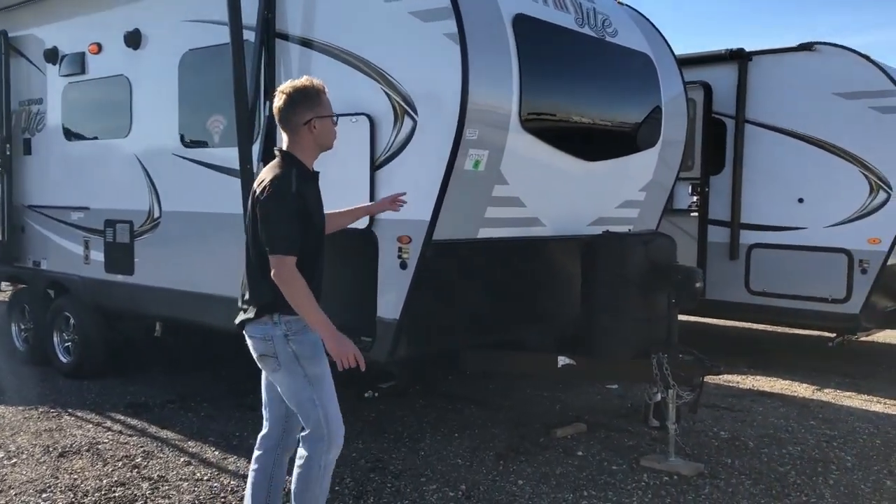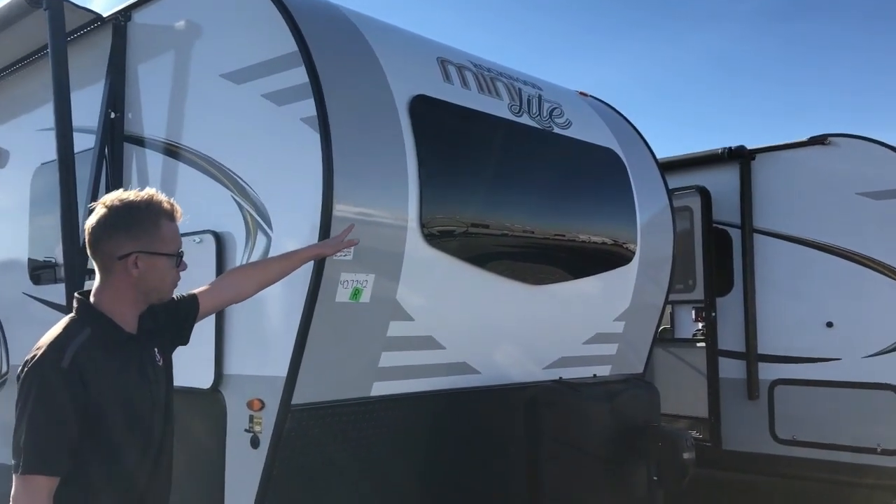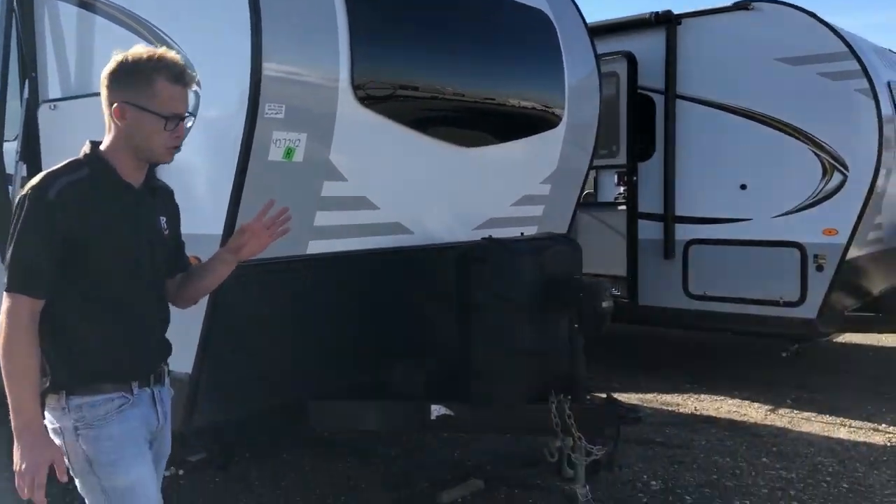On these new Rockwoods you get that nice big round front radius cap with the new automotive glass front windshield, which gives you a lot of natural light in that front bedroom once we get inside.